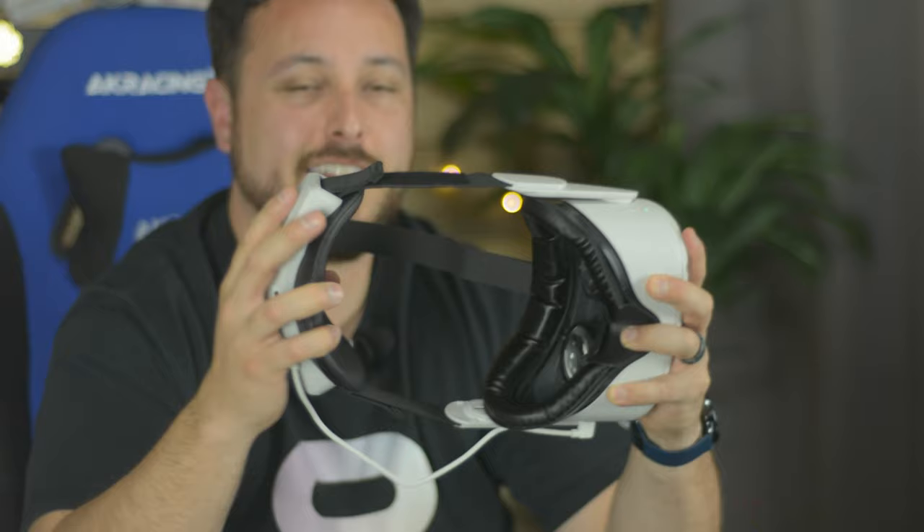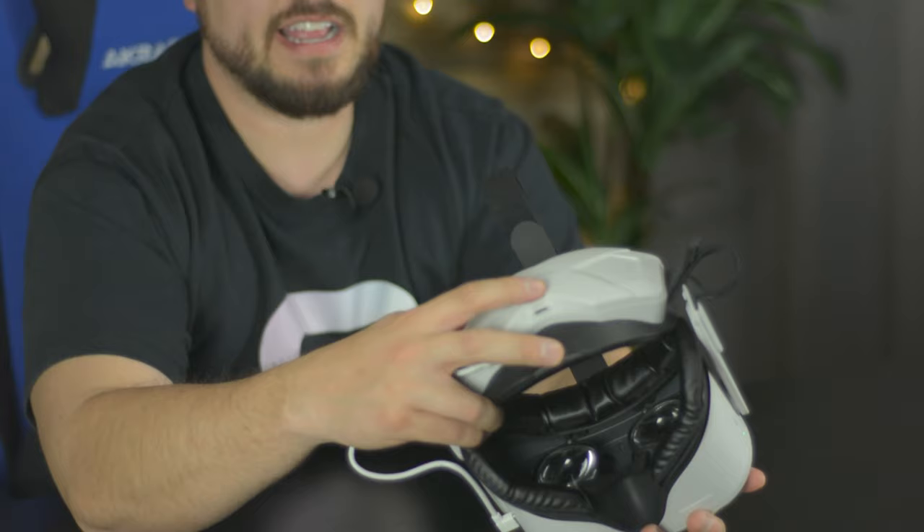Another strap of many names — this is the Wasserstein, but also available from Rebuff Reality and several others. Not an Elite and not a Halo — this is an elastic type, kind of like the original that comes with the headset but with a more comfortable back pad. It's got green indicator lights underneath the plastic that barely show up. And it is just terrible — it's uncomfortable, these are sharp if they get on your ears, constantly pulling on your face, just like the stock strap. It's like the stock strap but you strapped a battery to it.